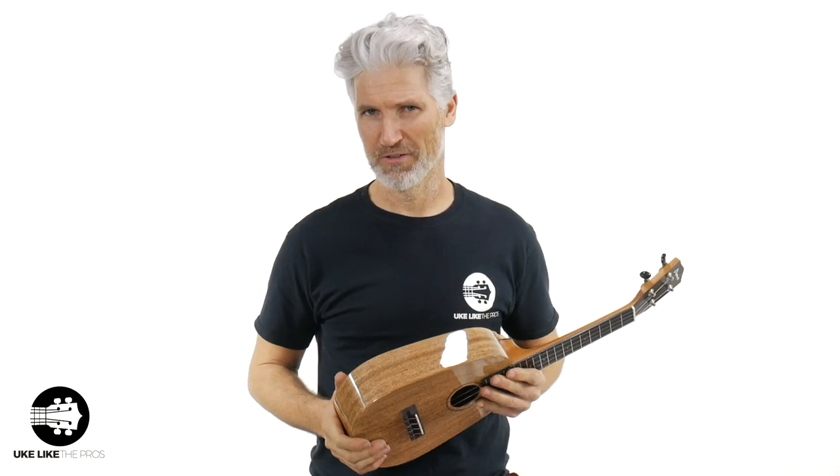Great sounding wood. Mango is one of my favorite woods because it's just such a nice, warm sounding wood. To me, it's even warmer than koa, which koa is kind of the pinnacle of woods for ukulele. But mango, I really, really like the sound. And I really like this particular pineapple shape of this Pono.